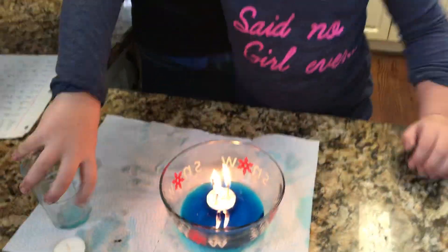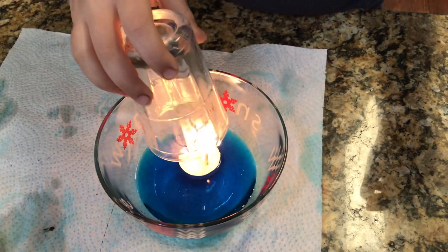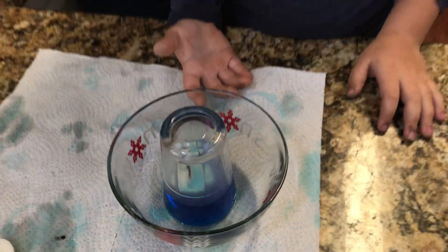Then you cover the candle with a glass and let's see what happens. Watch what happens. This time it sucked up all the water!